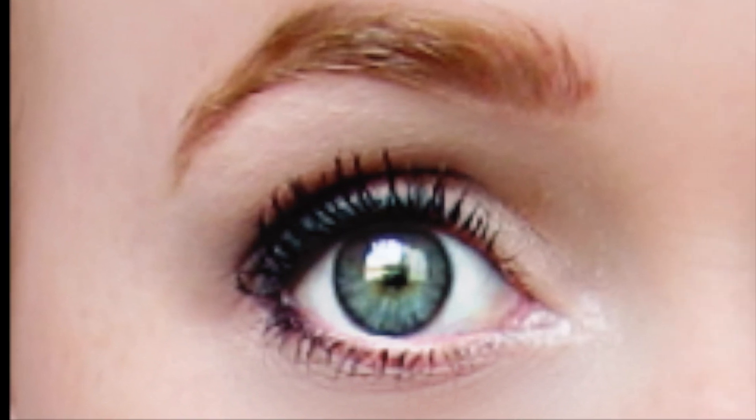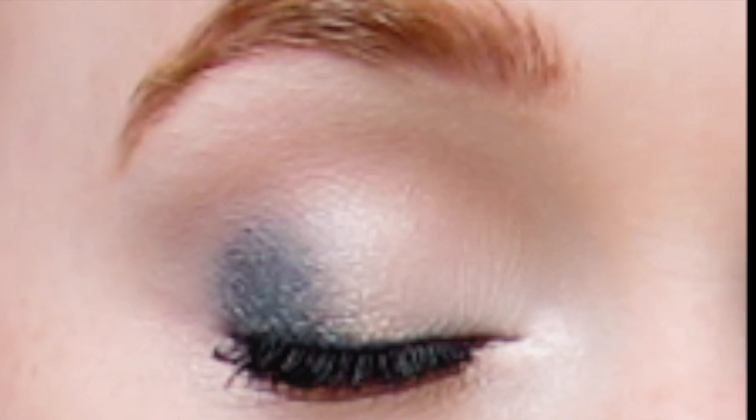Hey everyone! So today I'll be showing you a very simple back to school makeup routine. I think this look is great for school because it's subtle enough to make you look like you aren't wearing much makeup, but still bold enough to really enhance your eyes and make them appear much bolder and brighter at the same time.